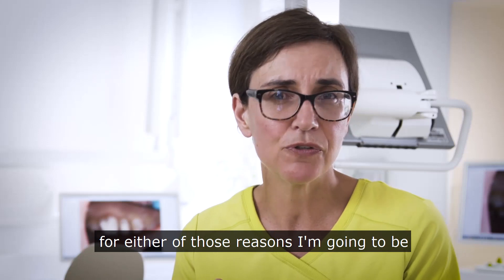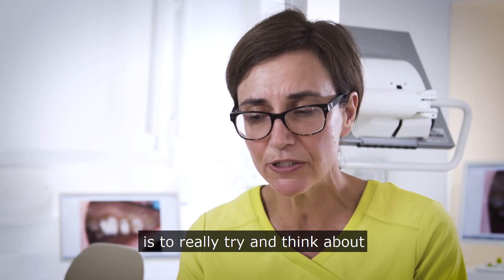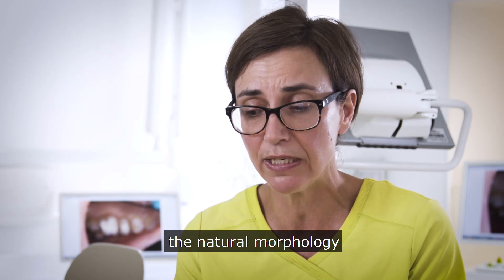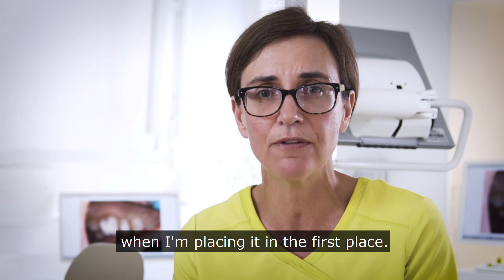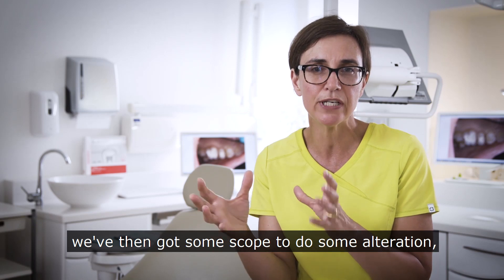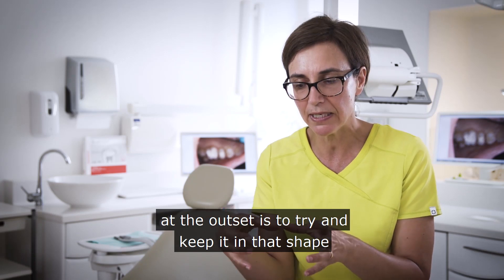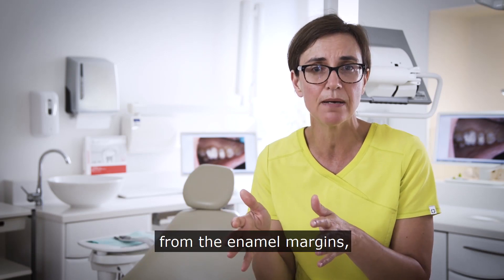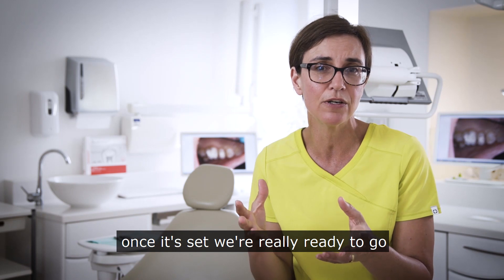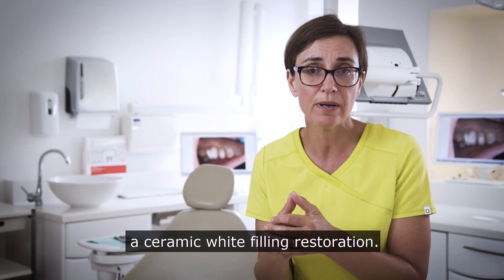For either of those reasons I'm going to be wanting to look at biodentine in there, and my aim when placing it is to really try and think about where the dentine is in that cavity — where it would naturally be — and really try to create that natural morphology when I'm placing it. Once the material is set we've got some scope to do some alteration, but I want to keep that fairly minimal. The aim is to keep it in shape, away from the enamel margins, so that once we've done that little bit of adjustment we're ready to go with the restoration, which in this case is going to be a ceramic white filling.